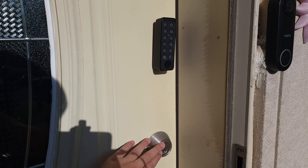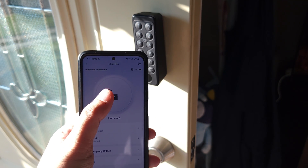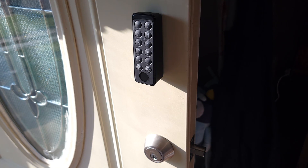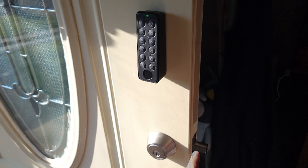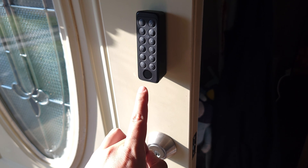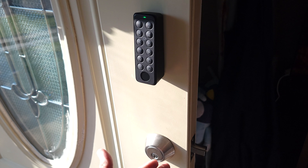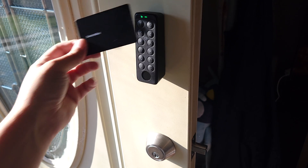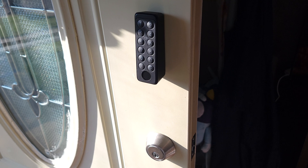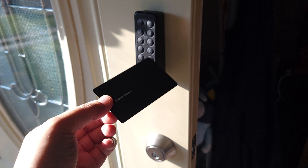On the outside, you can still unlock it using a regular key. We now also have a few new ways: first, the app — simply click the big button in the middle to lock or unlock. Next is the keypad, where you can program a bunch of different codes. At the bottom of the keypad there's a fingerprint reader where you can program up to 100 fingerprints — just tap your finger and it quickly unlocks. The keypad also comes with an NFC card; simply tap it onto the keypad to unlock. It's a great alternative to a key since you still need a physical object but don't have to fumble with keys in the dark.